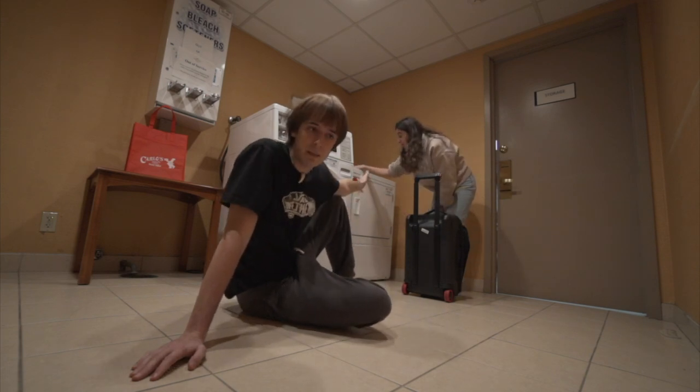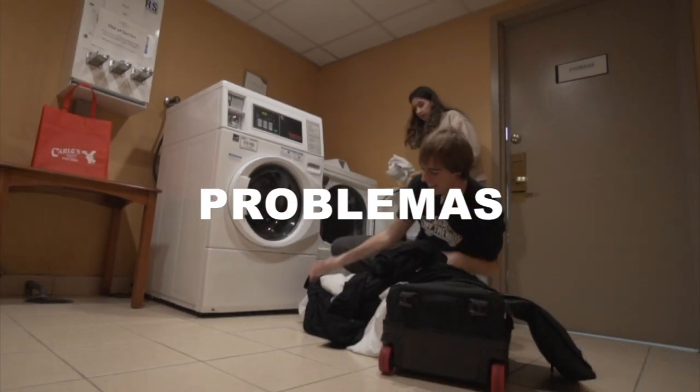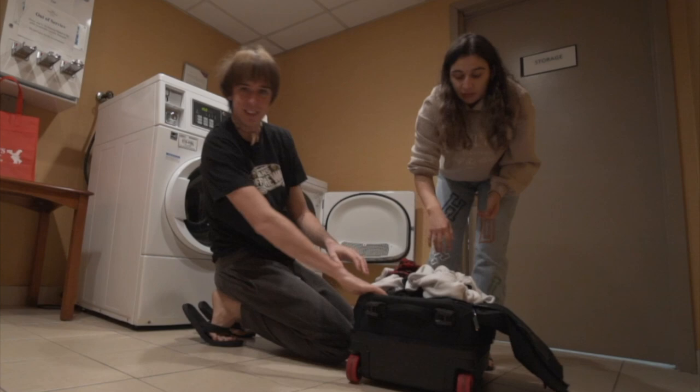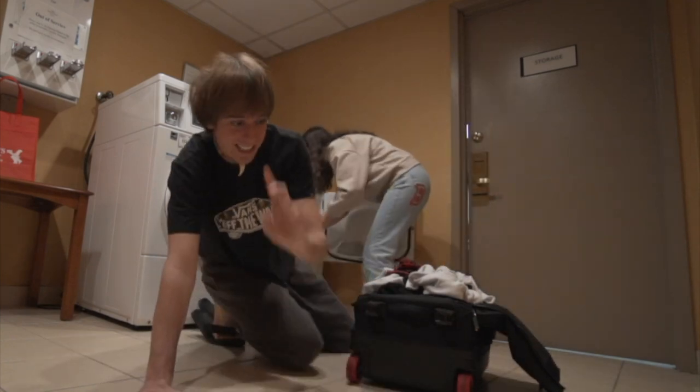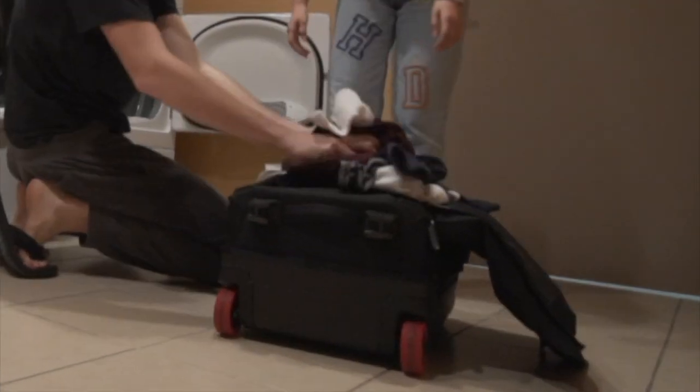Nada, hemos venido ahora que acaba de salir de la secadora. Cuidado. Esto no es así, aunque vosotros lo veáis. Luego se ordena. Cómo hacer una paleta en un minuto: pones toda la ropa, cierras, y te vas.